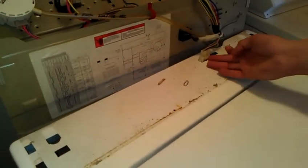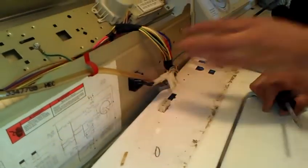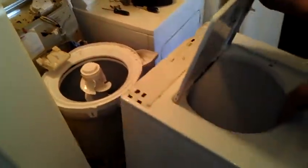The next thing you want to do is disconnect the lid switch. That comes right off right there. Now after you do all that, you'll be able to pull the panel right off.